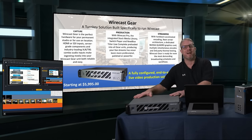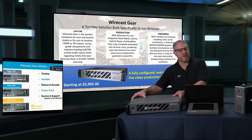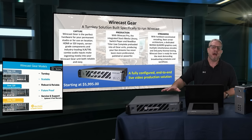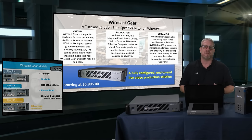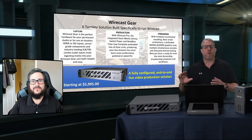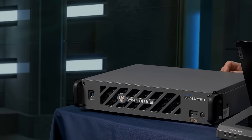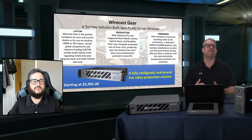I actually have the Wirecast Gear unit right here in front of me. It is a rack-mountable, turnkey computer system. It has all of the I/O capabilities, whether you're working with HDMI cameras, SDI cameras, or NDI sources. All of that capability is built into the unit itself, and it really is a lot more than just a turnkey computer. It is a production system that is purpose-built to run the Wirecast software — the same Wirecast Pro software that was just demoed on screen.